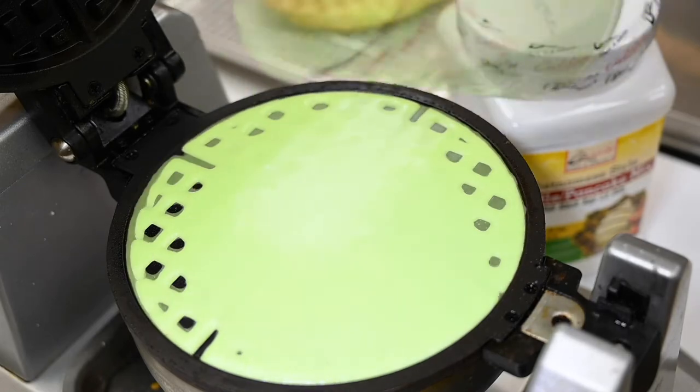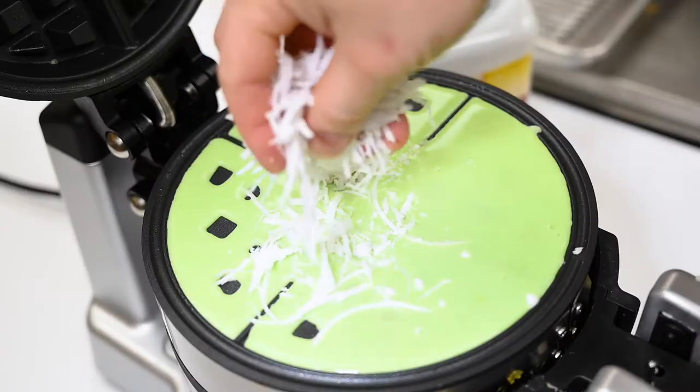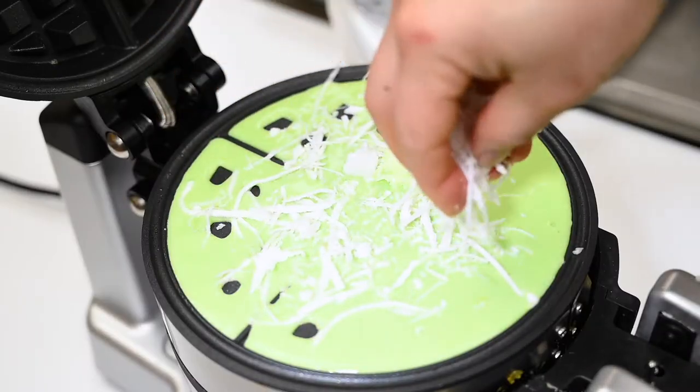These waffles take about two minutes to cook or until golden brown. You can also follow the waffle iron manufacturer's cooking instructions. The best part about these waffles is that you can make them any way you like.